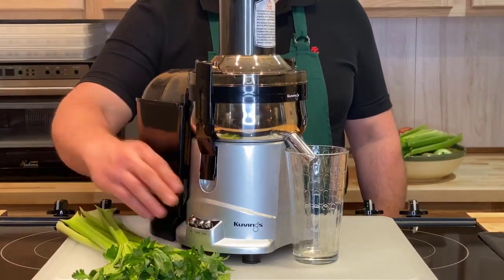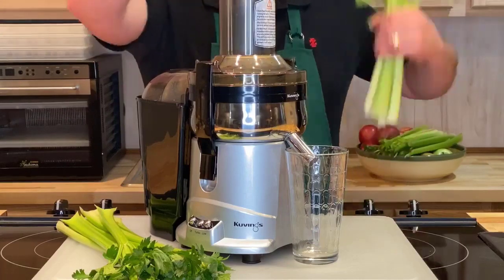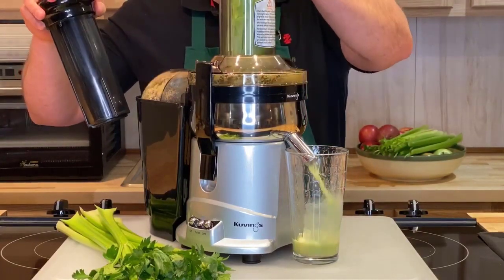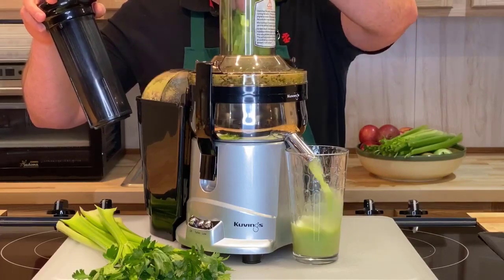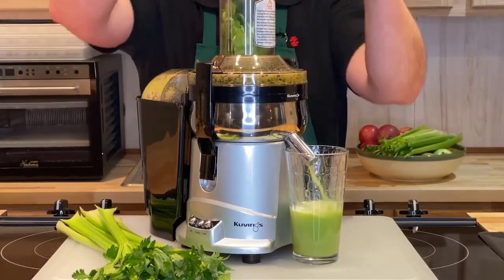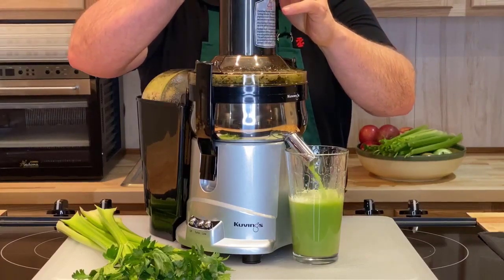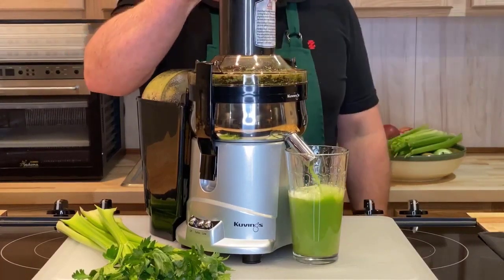Today we're actually making fresh celery juice. We're not blending it, we're juicing it. That's the best way to get the nutrients from this wonderful food. It looks like we're using around eight or nine ribs of the celery. Make sure you use the entire celery because this is where all the nutrition lies. It looks also like we're making about 12 ounces of juice.